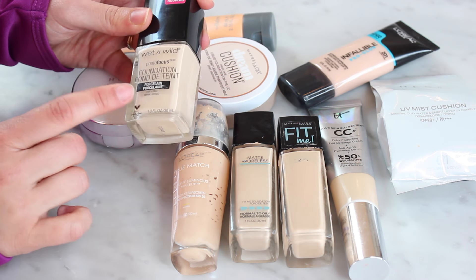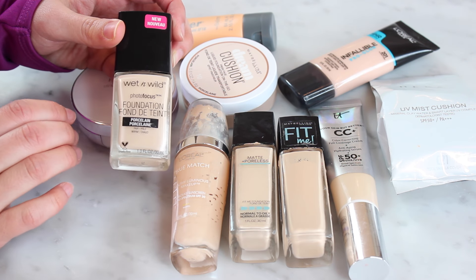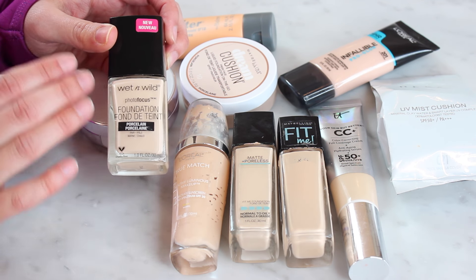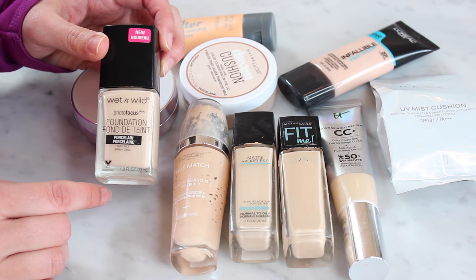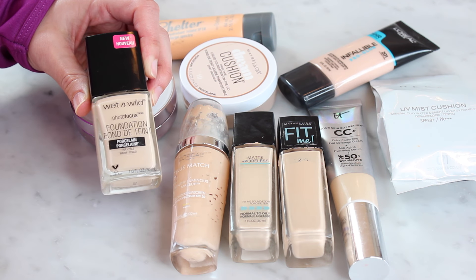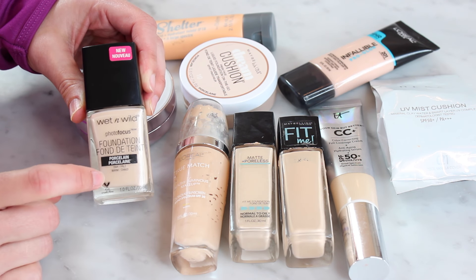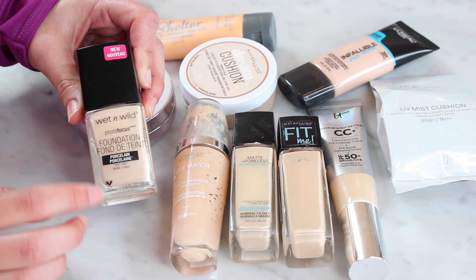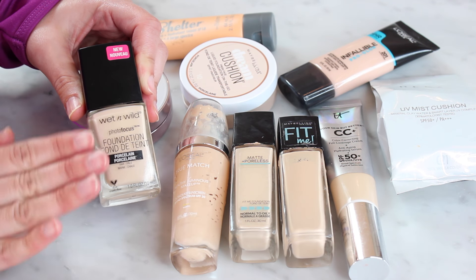Okay, now this one we have to talk about — this is the Wet n Wild Photo Focus Foundation. It's relatively new, it's had a lot of buzz on YouTube. And if you watched my recent drugstore fails video, that collab that I did with Kaylee, you know that I despise this foundation. I don't think I've ever put on a foundation that made my skin look worse. However, it was in her drugstore best video — she loved it — and she said the reason she likes it is because she started using it with an oil. So I want to try it again and I want to mix in an oil with it. I just haven't had a chance yet because I've been sick and I haven't been wearing makeup. So I think it's gonna survive this declutter just because I'm curious enough to want to test it again, but I'm suspicious that it won't survive the next declutter. I'm gonna give it a chance, so I'm keeping this for now — we will see.